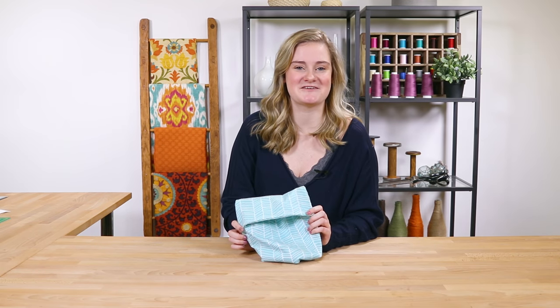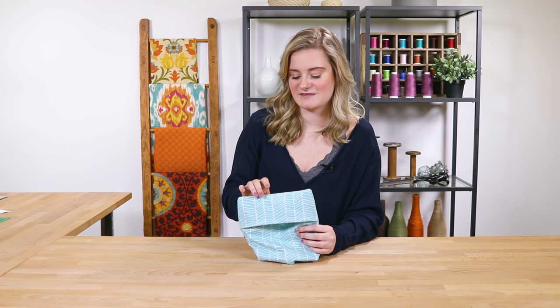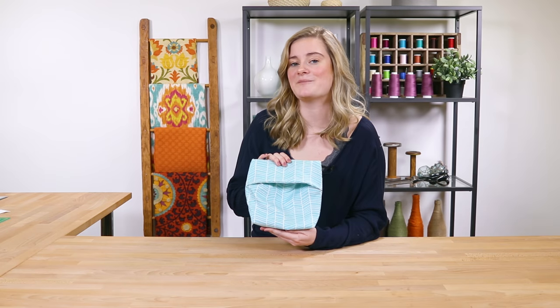Hi, it's Alyssa from Online Fabric Store. Making popcorn over the stove is delicious, but can take a super long time and can be super annoying. So skip the hassle with this reusable microwavable popcorn bag. Here's how.